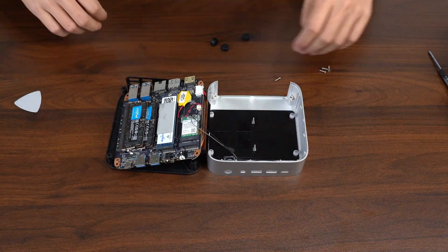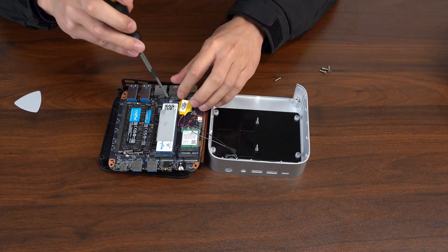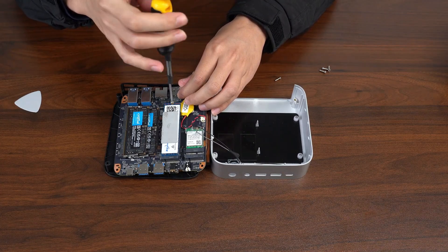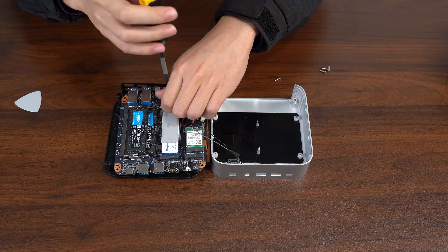Flip the motherboard over and you'll spot the SSD and DDR. Just take them out and swap in the new ones.